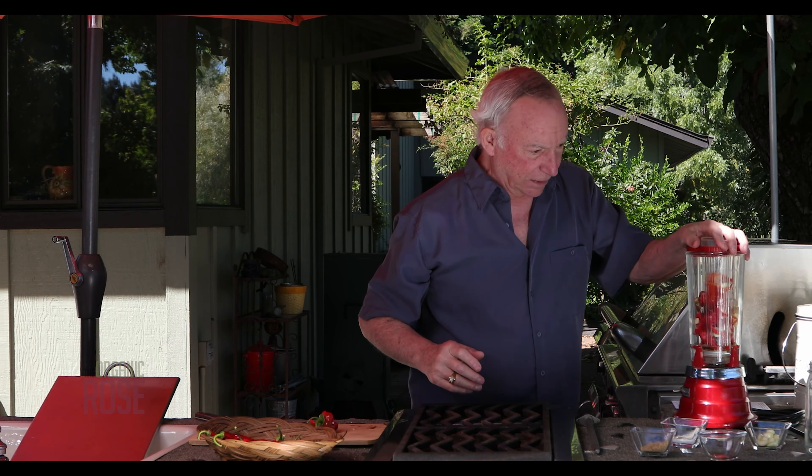Let's go ahead and turn the blender on. You can see how everything's blending up nicely. I wish we had such a thing as smell-o-vision, because you could smell this now. Man, that's hot — and I didn't even taste it.